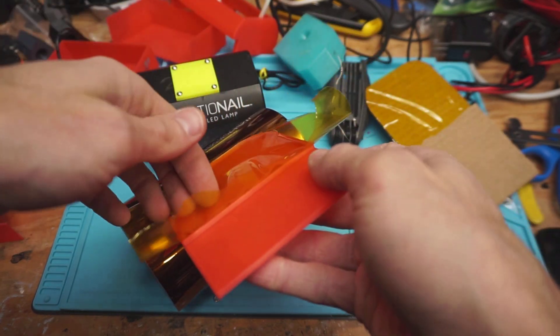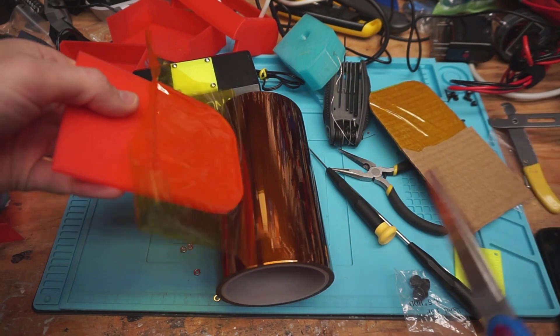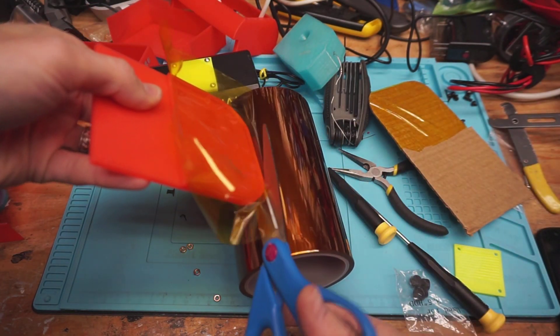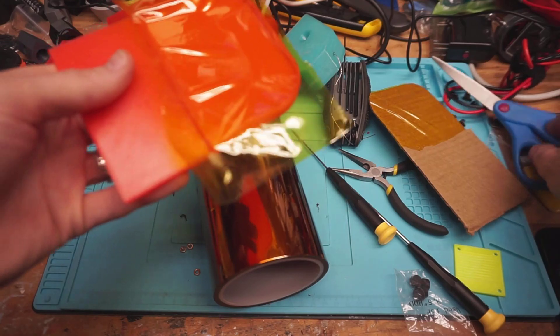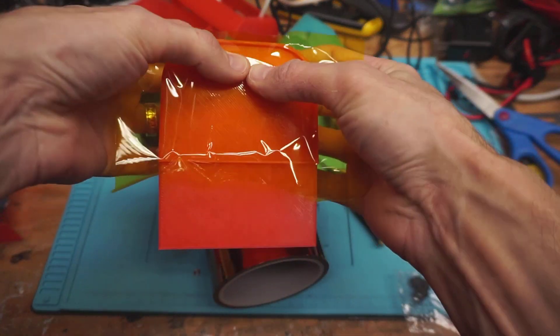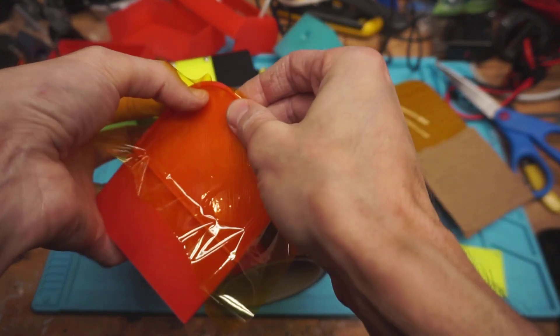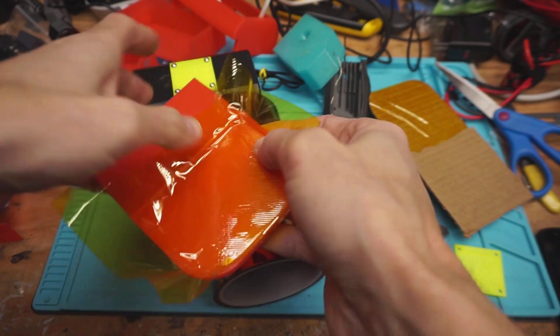I'm not sure what the easiest way to apply this will be, but let's just try it. You could probably use anything which the resin won't stick well to. I just happen to have these large sheets of Kapton for the 3D printers, so that's what I'm using, and it seems to work well.